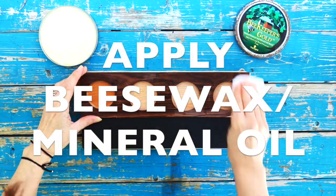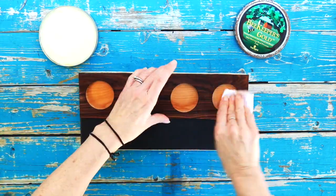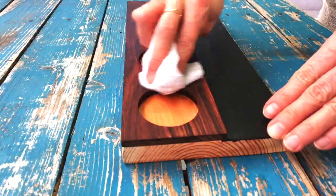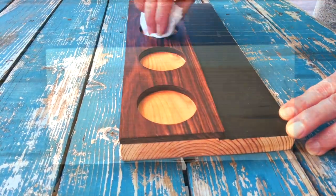Using a clean dry cloth, apply a beeswax mineral oil blend to the top piece and inside holes and sides of tray. Do not apply to chalkboard paint. Wait 15 minutes, then buff. Apply one more coat.